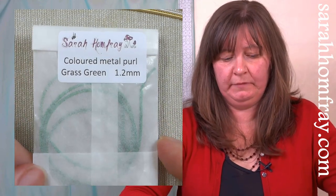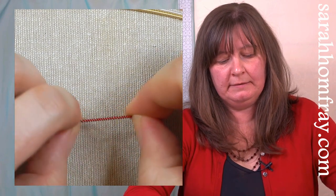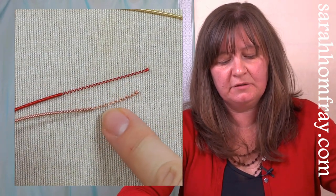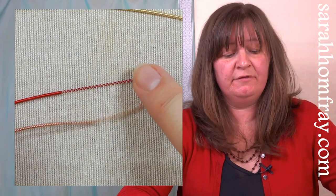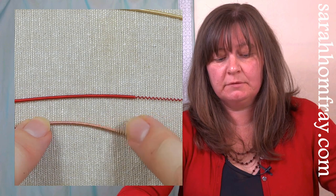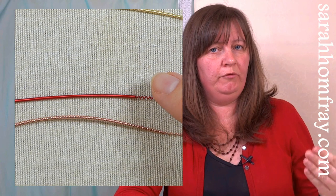We also have metal pearl, which comes in lots of lovely colours. It has a slightly different cross-section of wire — more of a flattened wire without the horseshoe shape — so it has a flatter appearance rather than the more textured pearl shapes of pearl purl. It's a subtle difference, but it's the cross-section of the wire that distinguishes pearl purl from a normal metal pearl. Both are great for outlines and sit on the top of the fabric.